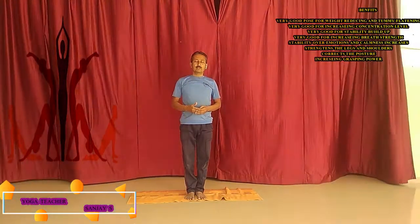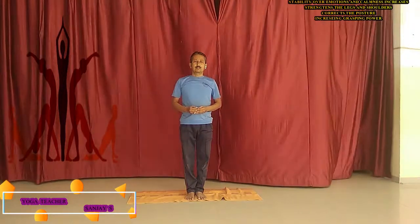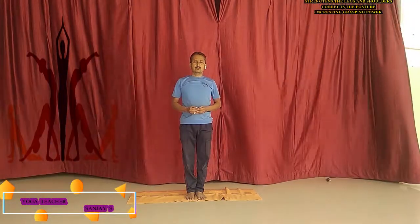The benefits become very high. But one thing to keep in mind — those who are suffering from high blood pressure or low blood pressure, they have to take proper guidance and advice. See you again in a new posture with new thoughts. Till then, bye bye, Namaste.